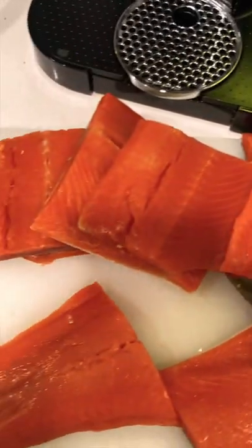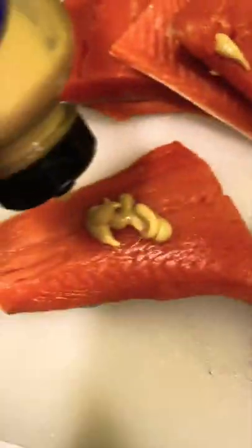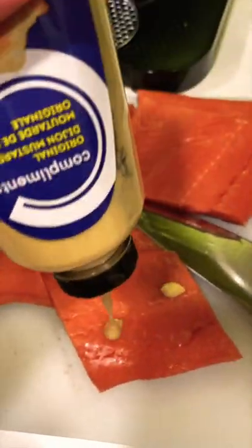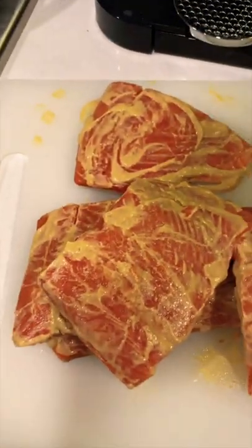I just cut it up into pieces that are gonna fit in the air fryer. We're gonna bathe it in some mustard. Now they're ready for a generous coating of Old Bay seasoning.